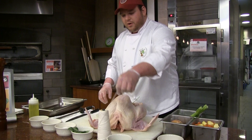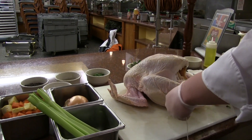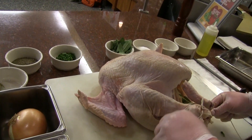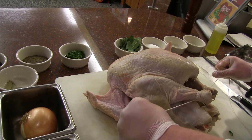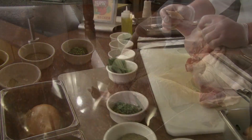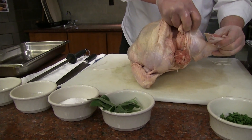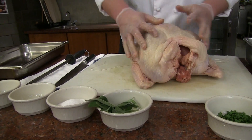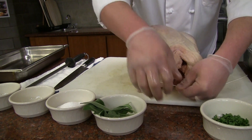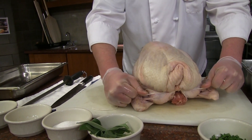Now we're going to truss our turkey using some butcher's twine. Take the twine and wrap it right around the legs, making a figure eight, and pull that really tight. That's going to hold the turkey together so it roasts really evenly. With the wing tips, we're just going to tuck them right into the turkey on both sides so it roasts very evenly. Then we'll take our string and tie it right below the crown of the turkey — this is going to hold it together for nice even cooking.